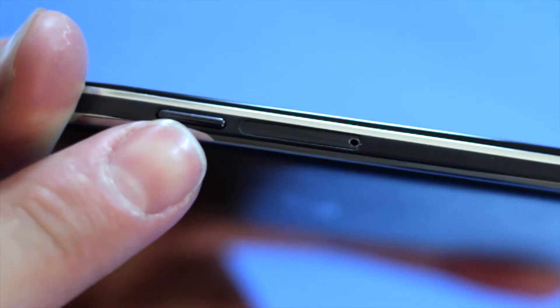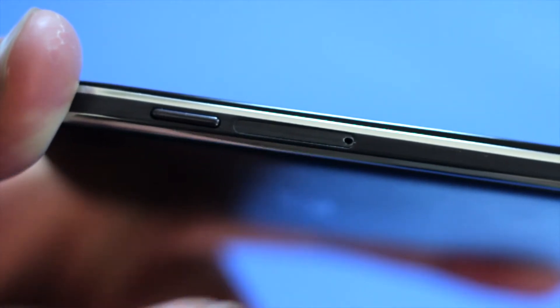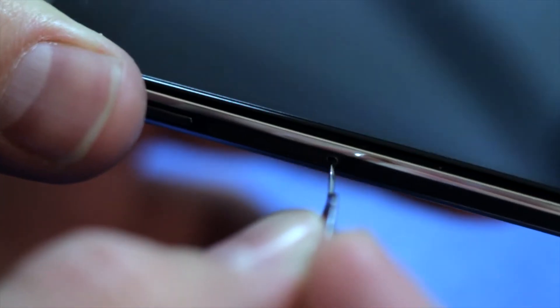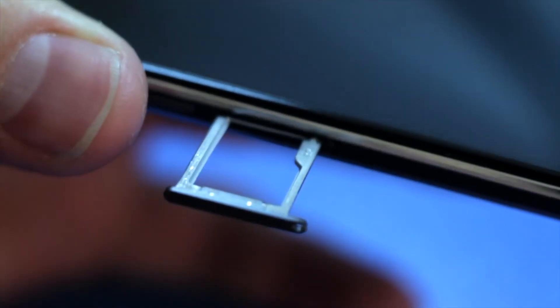Now take the sim card removal tool and look alongside the device near the power button. There's a small tray with a hole at the end. Place the sim card removal tool in that hole and push down and pull out at the same time. You'll see the tray pop open.